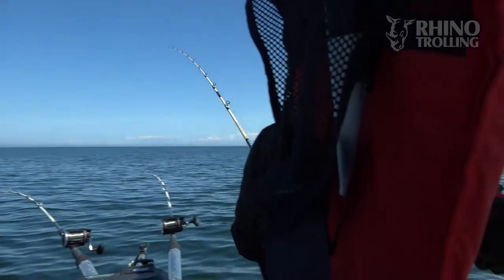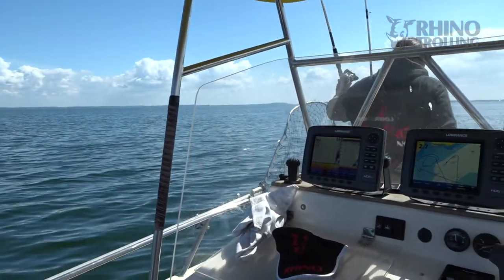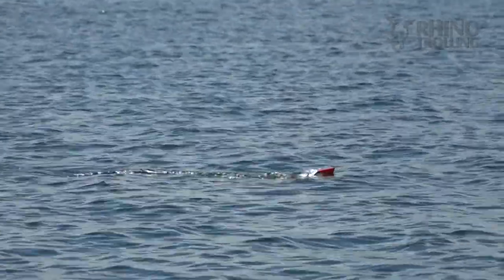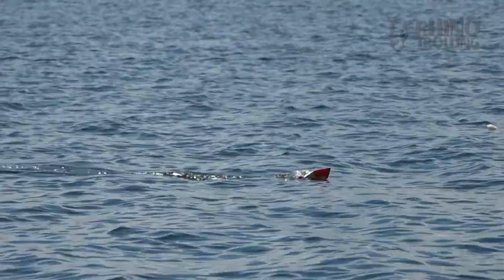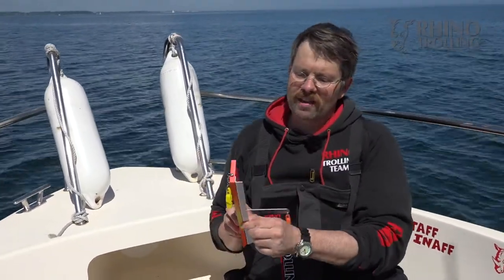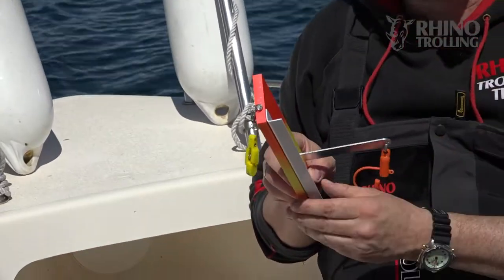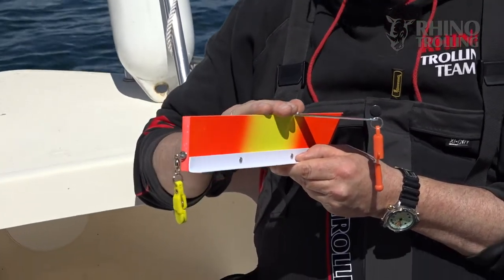It's nice and light and at the same time very robust. In the water it doesn't dive in waves, it's not splashing, it's not diving when you let it out, and it's creating not too much pressure on your rod. At the same time it runs really high in your setup, and that is ensured by this angled plastic lip, which creates additional pressure, while the light weight comes from the foam board.